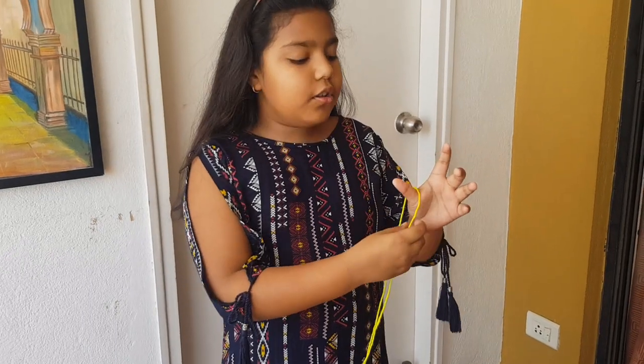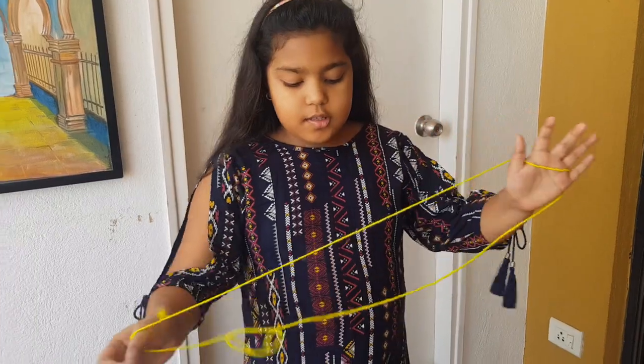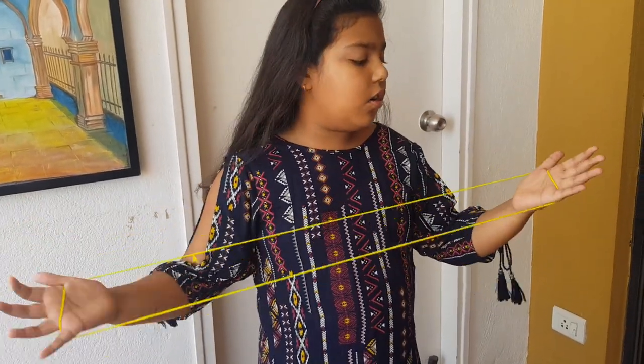Put the string around your thumb and your pinky. Same with the other side, without any cross.